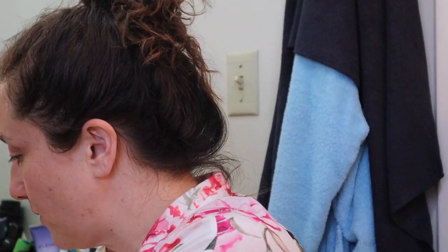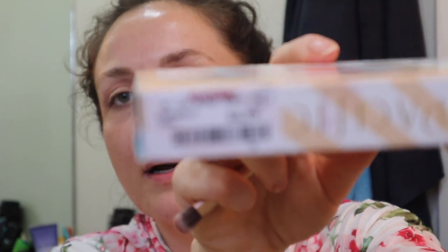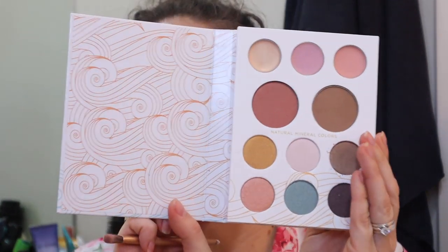I also wanted to show you this — I got this Pacifica Natural Minerals palette at TJ Maxx as well. This one was $6.99, compare at $10. I'm really curious about this because Pacifica is cruelty free — that's why I swung for it. It has blushes, bronzers, and highlighters; the top row is highlighters. I'm not seeing a great color in either of these palettes for the crease though. There was a really good light mauve-y color in the Real Her palette for that. I wish I had a blue blood palette — I think that would be more fun.